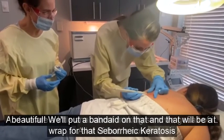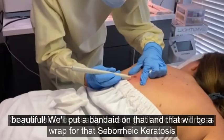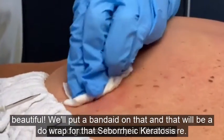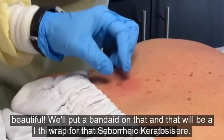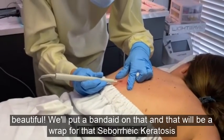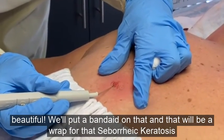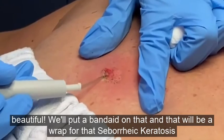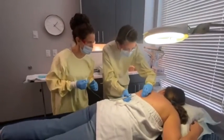We are a little particular about making sure we get all of it. A lot of that remaining material is just dead skin, so you don't necessarily have to remove every bit as long as we've burned it — but we like to be thorough. Let's see what this looks like. I'll just go over that last little bit at the bottom to make sure. There we go — those will flake off now. Beautiful! We'll put a band-aid on that, and that'll be a wrap for that seborrheic keratosis.